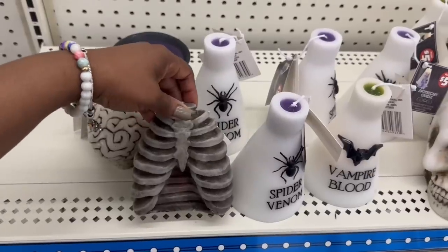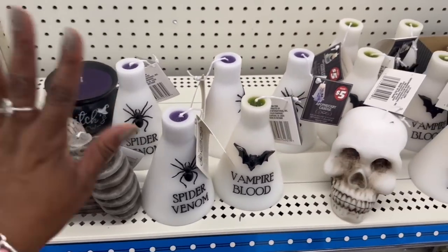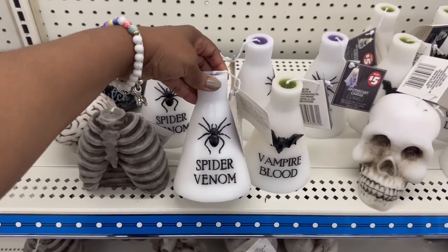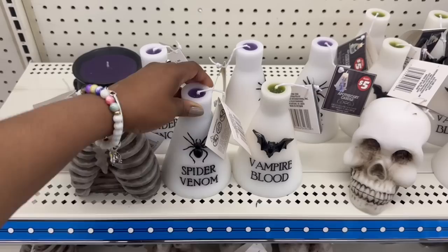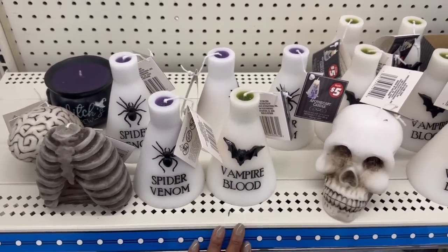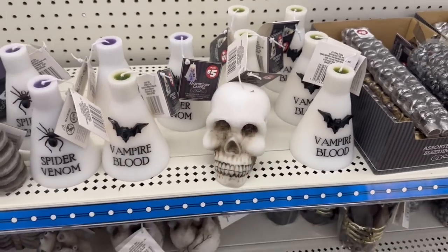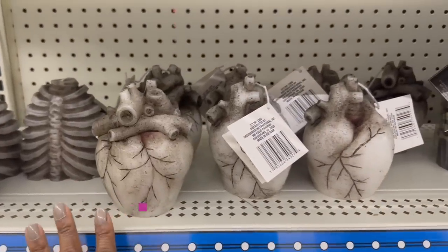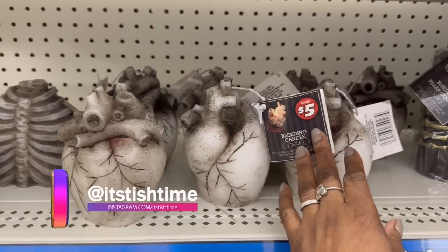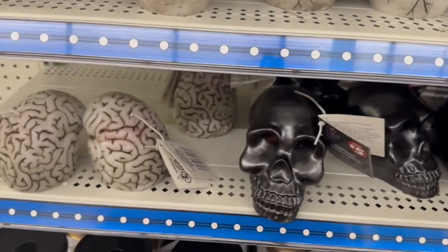I can barely touch this stuff, you guys. For those that don't know, I am cute Halloween — not scary. 'Spider Venom,' 'Vampire Blood' — these are candles. The skeleton head, the heart — they're neat candles. Bleeding candles for five! Oh my goodness, look at all this down here — the brain!